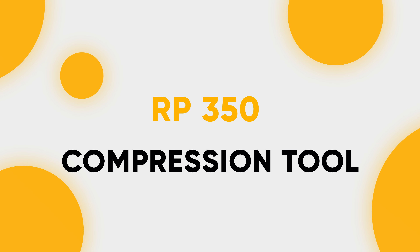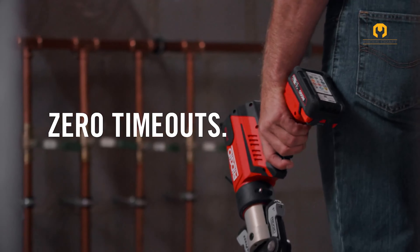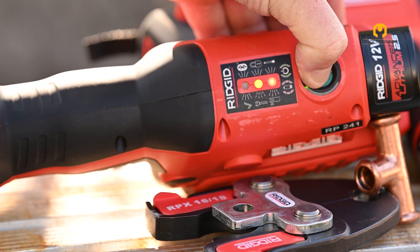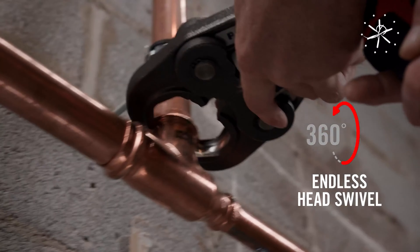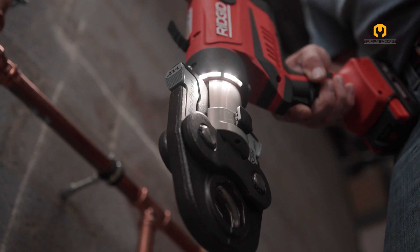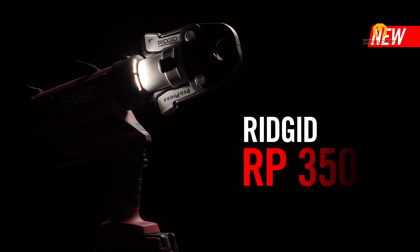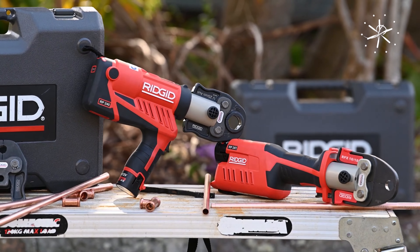RP350 Press Tool. The Rigid RP350 press tool is designed for reliable and efficient pipe connection using a durable brushless motor that eliminates scheduled maintenance and extends its lifespan to over 100,000 crimping cycles. The tool's 360-degree swivel head offers exceptional maneuverability, allowing you to reach and crimp connections in tight spaces from any angle. An intuitive LED interface with color-coded status indicators provides clear feedback on the crimping process, while bright LED lights illuminate the work area for confident operation in low light conditions. The RP350 is compatible with standard series jaws, rings, actuators, and attachments, ensuring versatility for various plumbing projects.